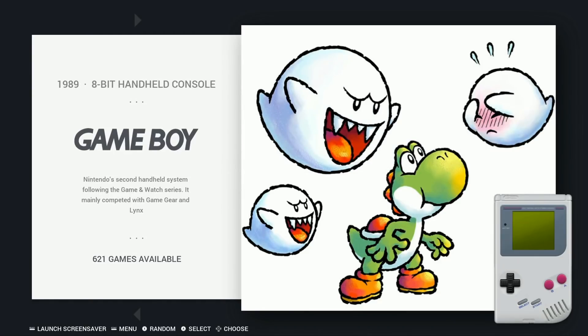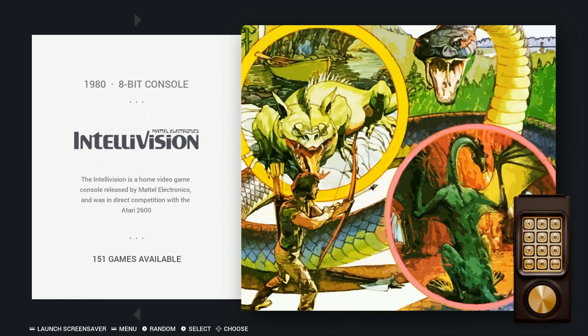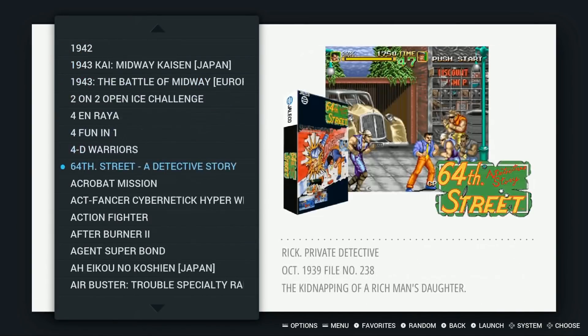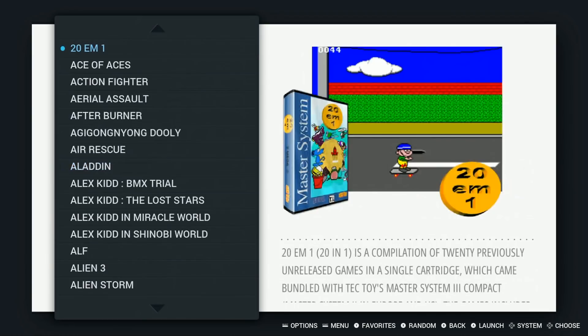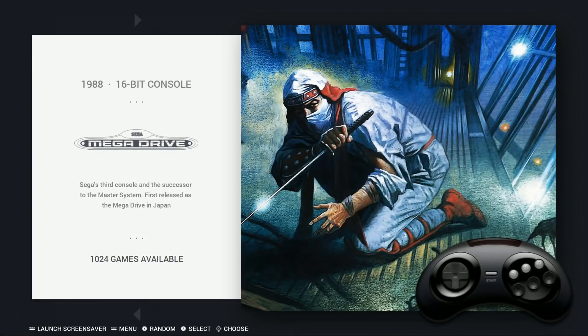Game Boy: 621. Game Boy Advance: 928. Game Boy Color: 589. Intellivision: 151. You've got Kodi on here. There's a second arcade set — so if games aren't going to work for one, they can work for the other. You have two separate ones.